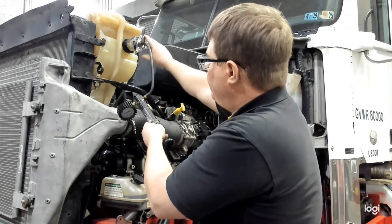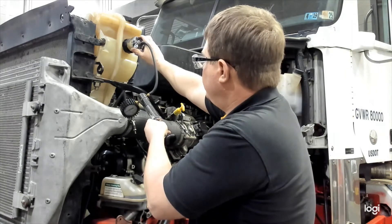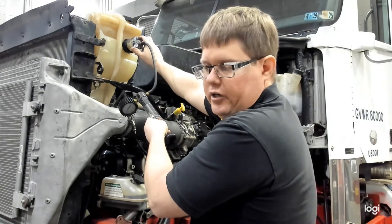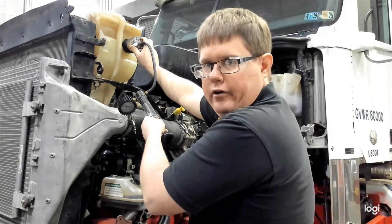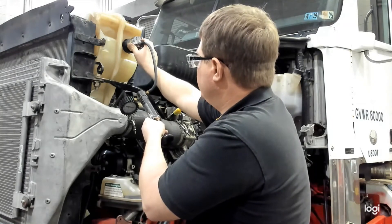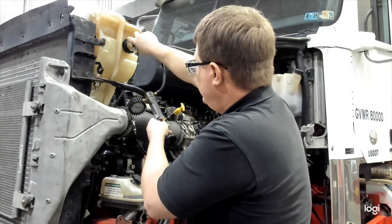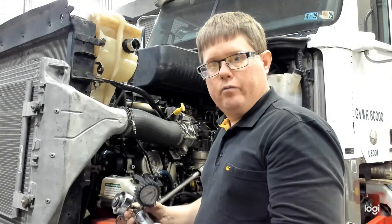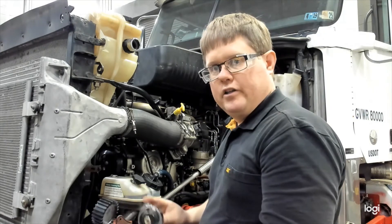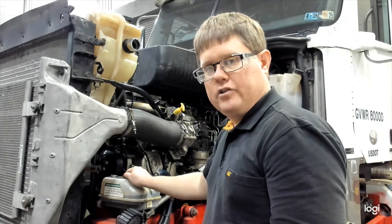When removing the tool, relieve the pressure by turning the wings to the raised position — you'll hear the pressure hissing out of the system. This allows you to relieve pressure safely without losing any coolant. Turn them up, pressure is completely off, then remove the tester, remove the adapter, and reinstall the cap. As we found, this system does have a leak and will need to be repaired before it's put back in service.